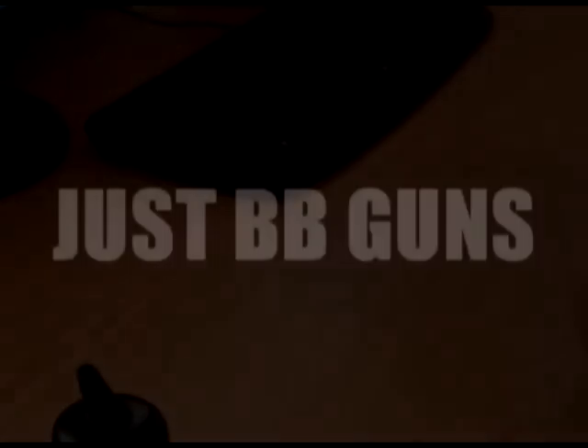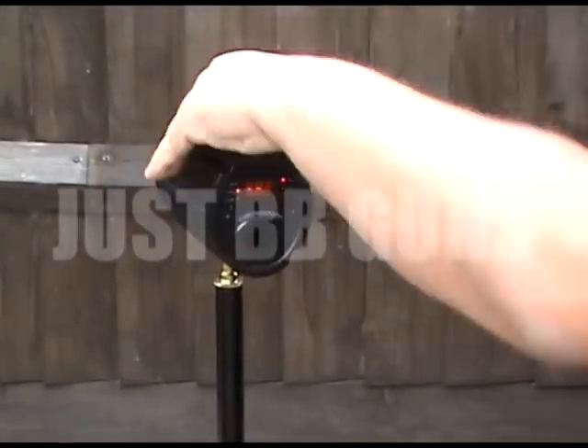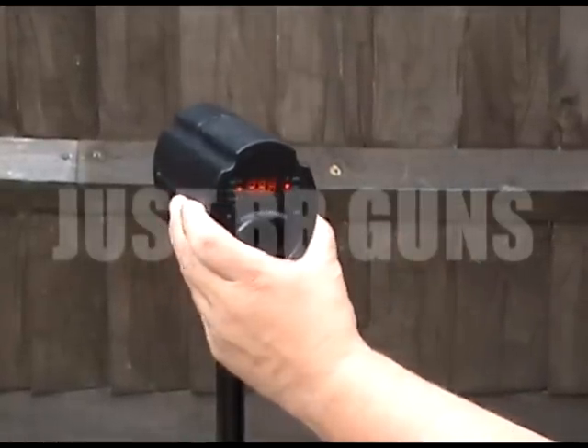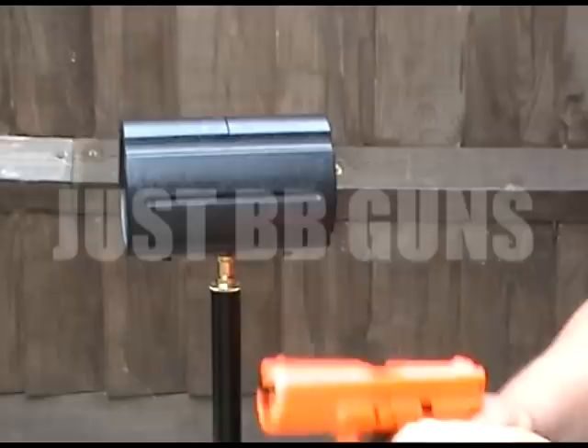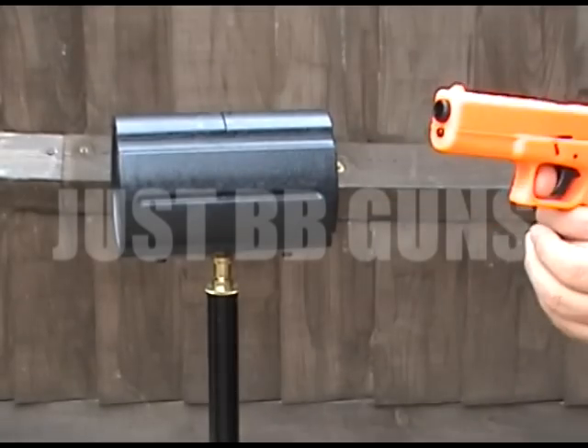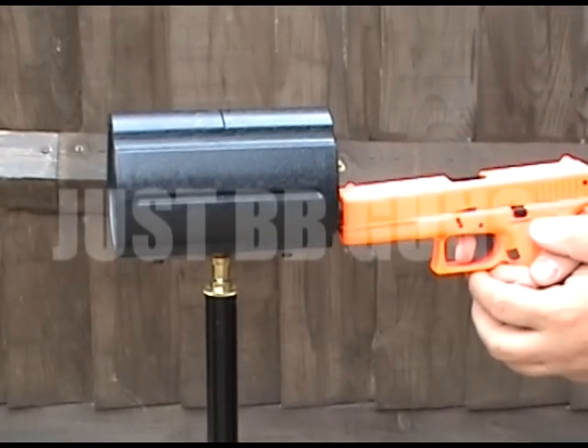We've got the meter set up here — feet per second, 0.20 gram ammo. Let's give it a few shots to get an accurate reading.